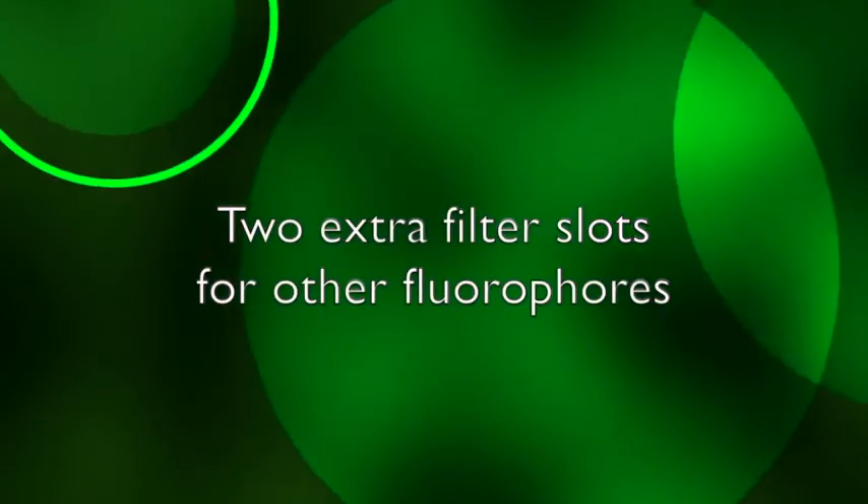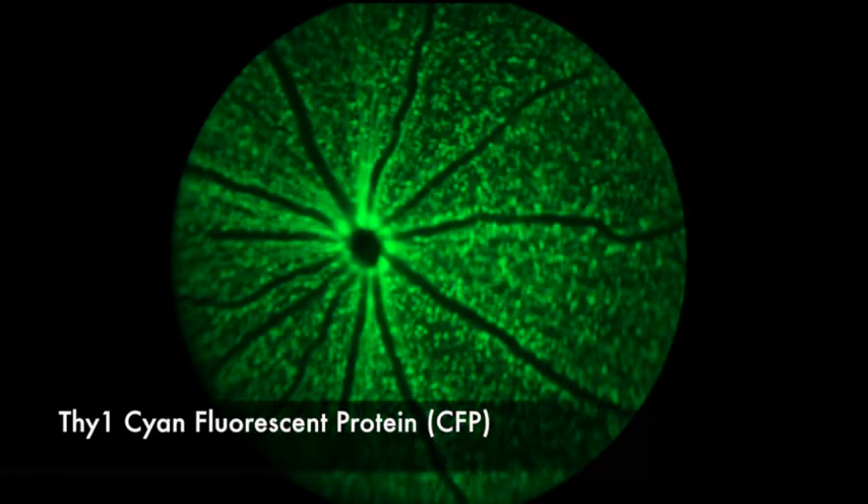Two extra filter slots allow users to insert filters to look at a whole host of other fluorophores.